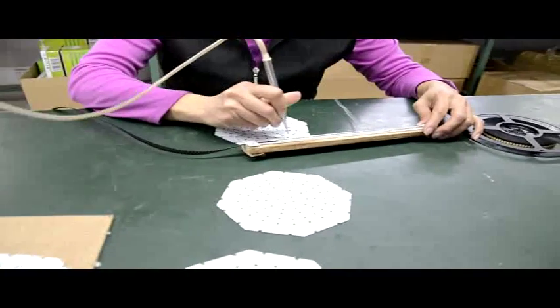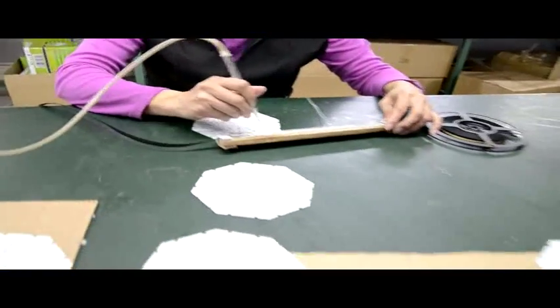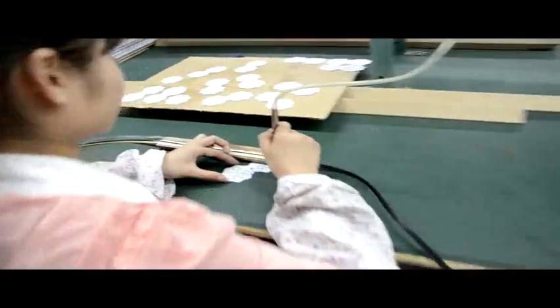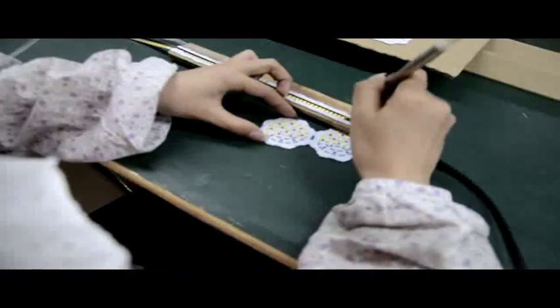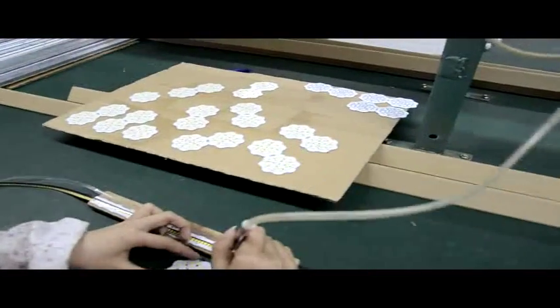You can see the LEDs are placed one by one. Here is also the same. Because the circuit board is very small, the machine can't do this, so we need to do this by hand (manually).